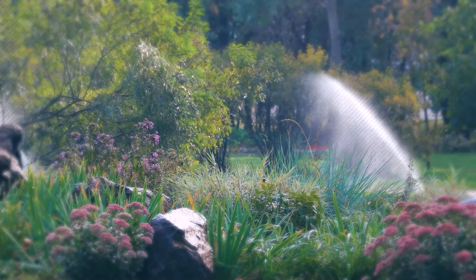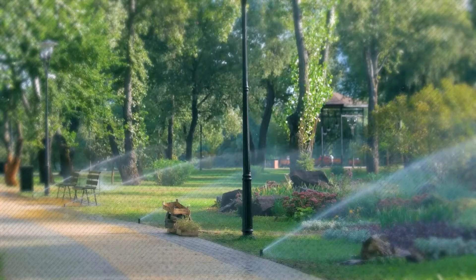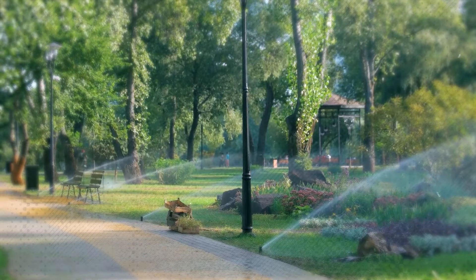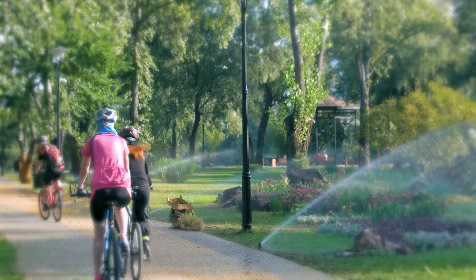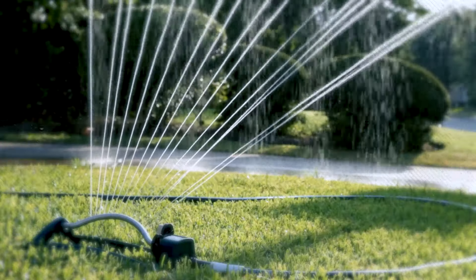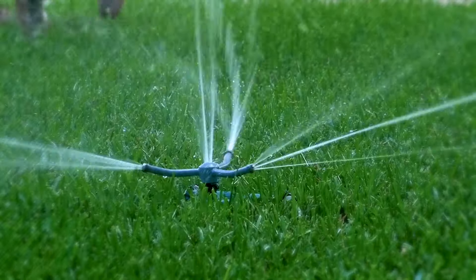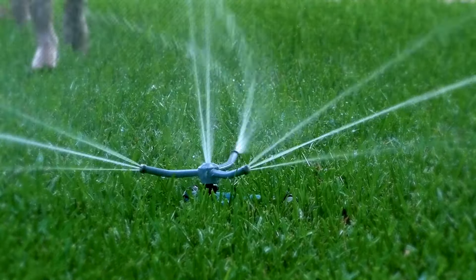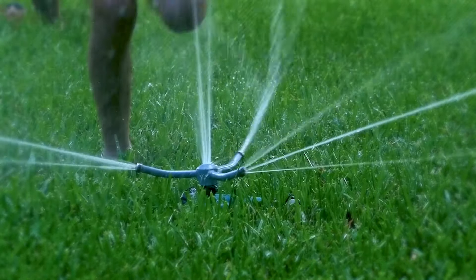The way to automate your lawn watering is to invest in a sprinkler system or a soaker hose. These methods provide even coverage and help to conserve water by minimizing runoff and evaporation. Either method comes with a control system that allows you to set a watering schedule — you can have the water turn on and off whenever you want. By following these proper watering techniques, you can maintain a healthy and vibrant lawn without wasting water or wasting your time.